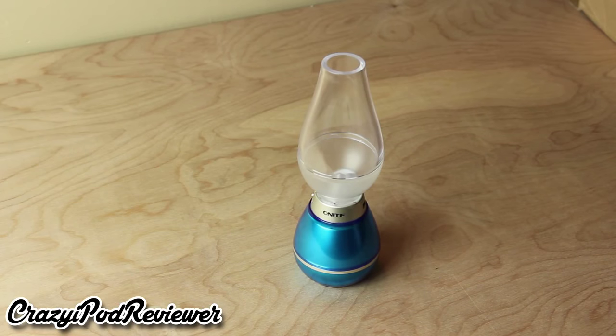I've never really had anything like this before and I haven't seen anything like it either. The quality of this device is rather nice. It has a clear top area, a cylinder shape on top, and the base in this model is a light aqua blue color.